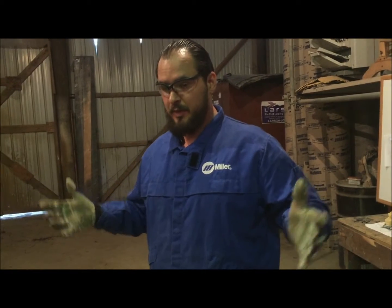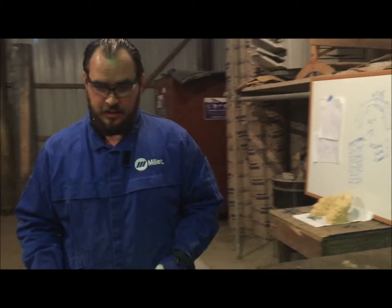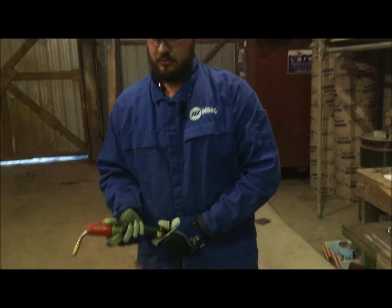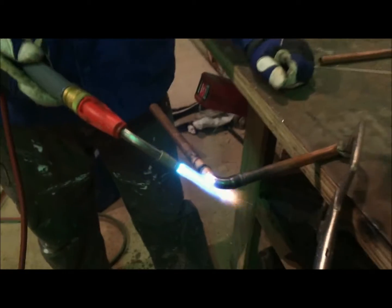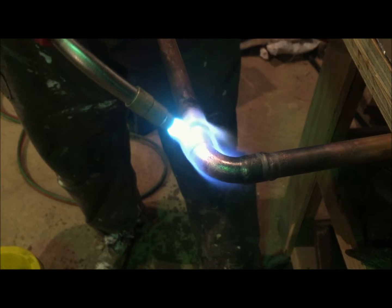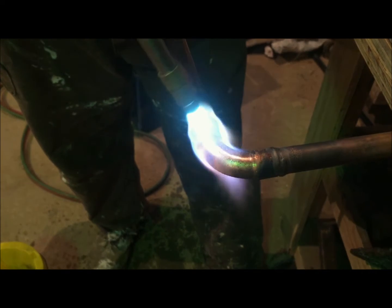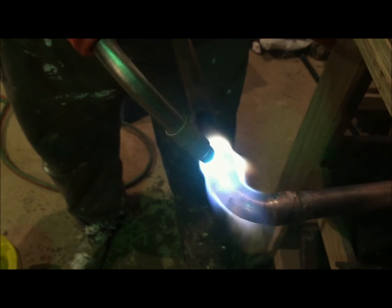Tony explains what happens if you keep the flame on too long. He says: if it turns cherry red, pull back, let it cool down a little bit, then keep applying the flame to keep it warm. We're going to get it hot — you'll see color changes in there, and that's what we want.